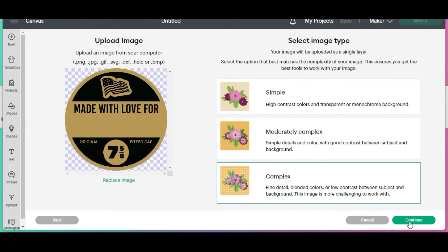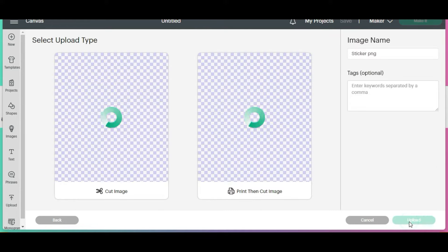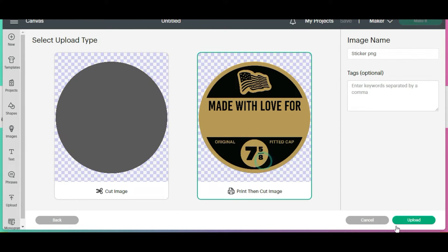Let's select complex and continue, then apply. It's going to be a print, then cut, and then upload.